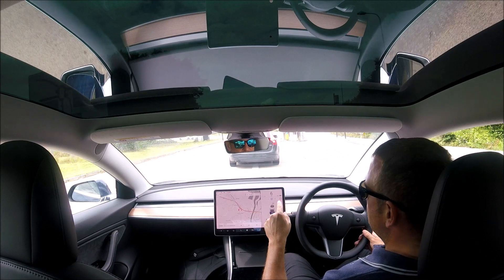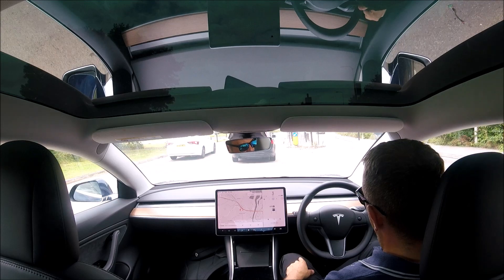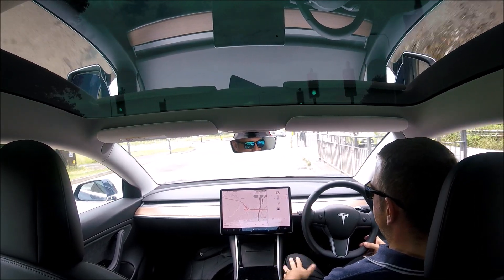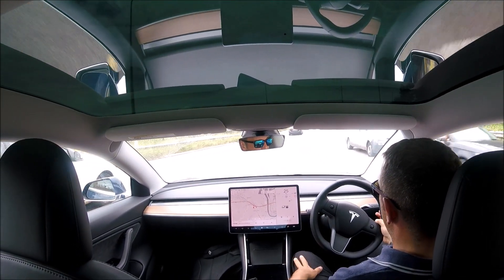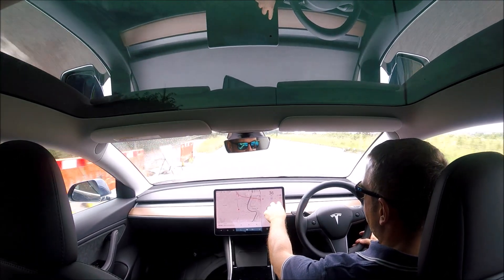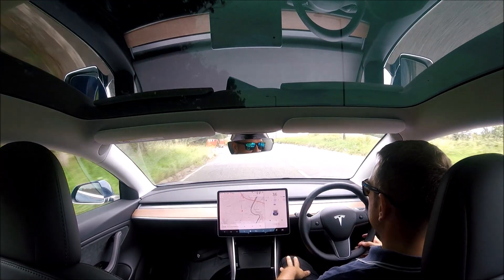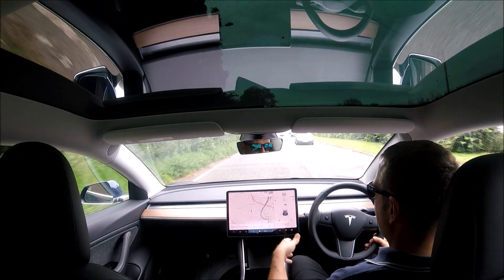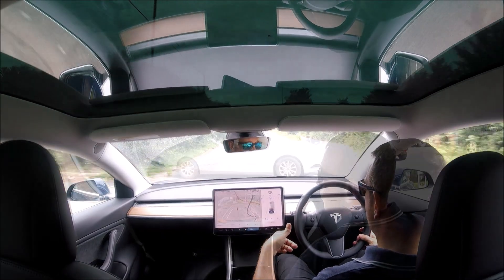To engage cruise control, you use your gear stick — put it down past the drive position, and to disengage it you just push the stick back up to drive. It will automatically set to your speed limit wherever you are, and you can change it manually. This adaptive cruise control — what others call auto cruise — will bring you to a complete stop and start again.